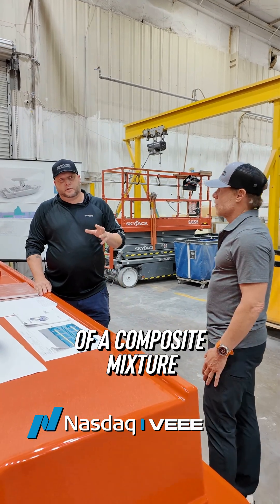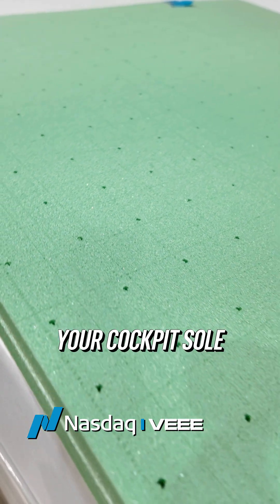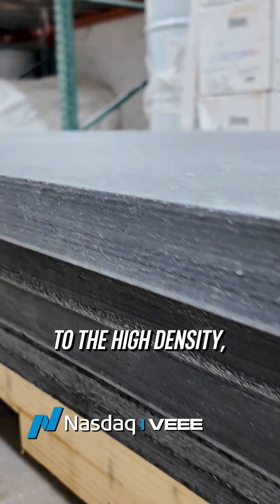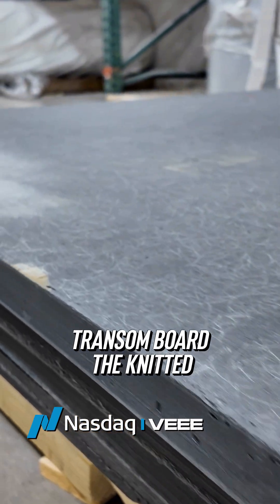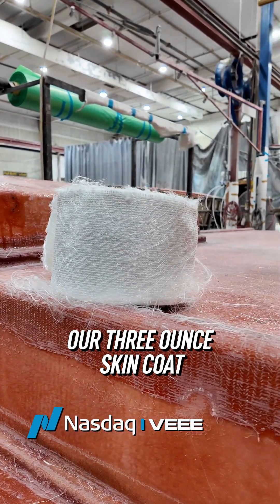This boat consists of a composite mixture of probably 12 materials — from the low-density that creates your cockpit sole, to the high-density 24-pound material that creates your transom board, through the knitted materials and the ounce-and-a-half that goes down to create our three-ounce skin coat.